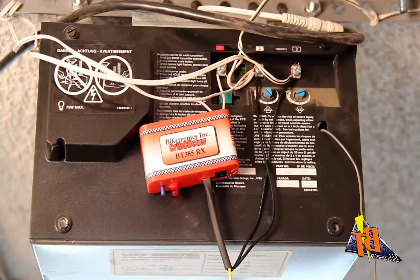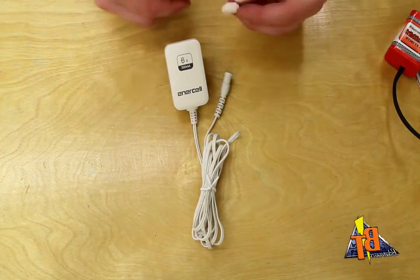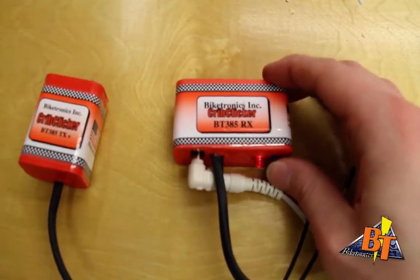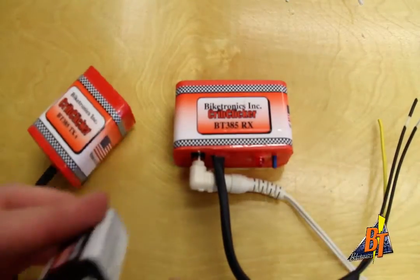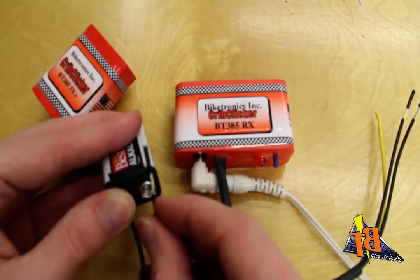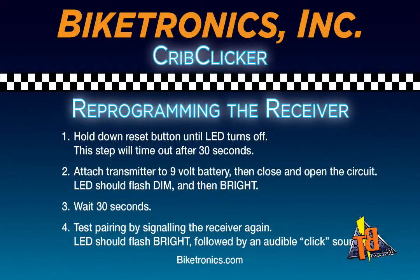We prefer to do this at a workbench for the sake of simplicity. The power adapter is available at RadioShack and needs to have a 6-volt, 300 milliamp rating and should come with one free tip — get the white size N tip. Plug the adapter into the receiver. To put the receiver in pairing mode, hold down the reset button until the LED turns off. Now take the wires from your transmitter and press them into the terminals on the 9-volt battery. Open and close the circuit a few times until the LED flashes first dim and then bright. Wait 30 seconds and signal the receiver again. Any transmissions after the devices are paired should result in a single flash of the LED and you will be able to hear the relay switch click.